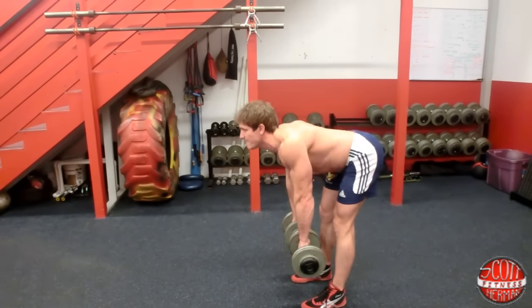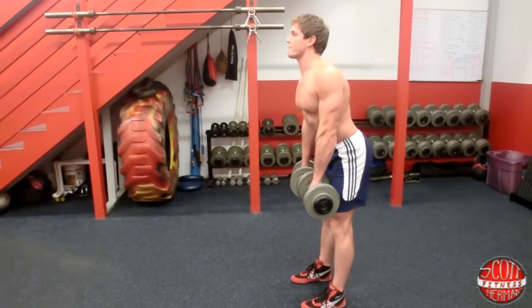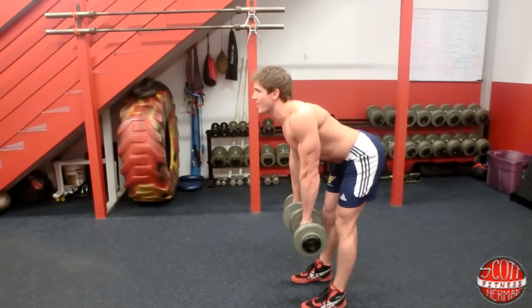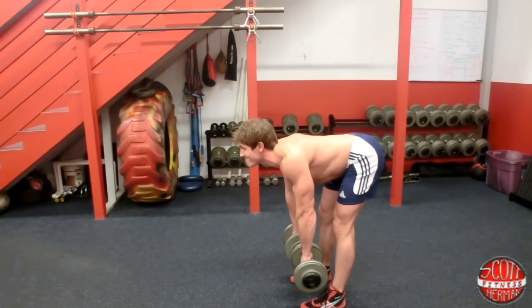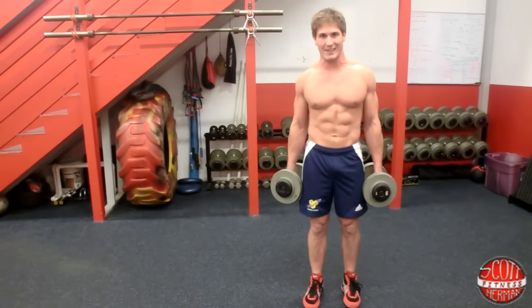Feel the hamstring. Just like that — one more. Chest up, core tight, shoulder blades together. Feel the hamstring. That's how you do a dumbbell Romanian deadlift.